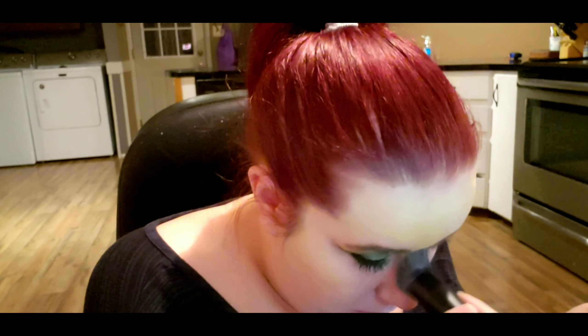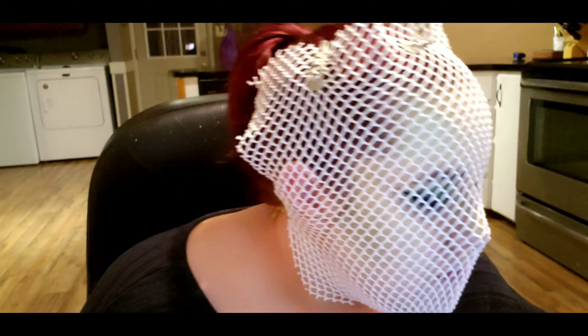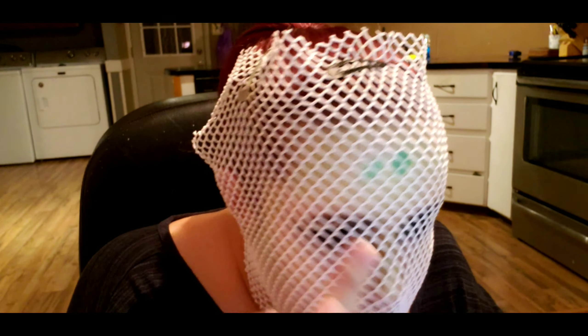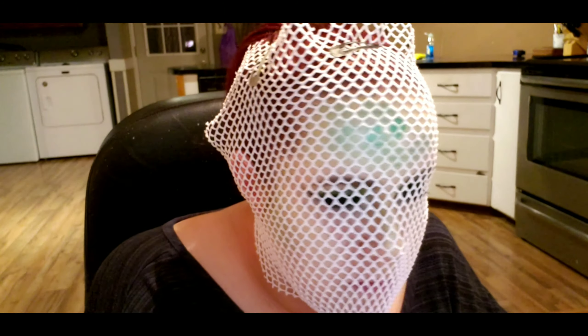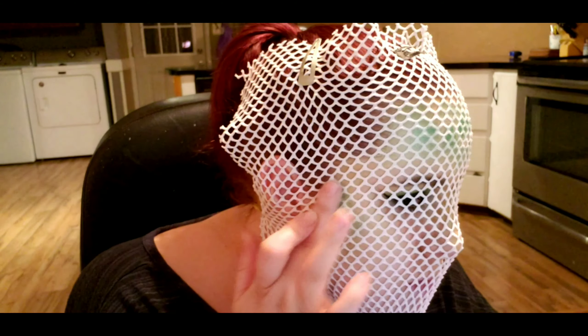Using that same palette, I'm going in with this olive green shade and using that as my contour. Then using any kind of fishnet — I'm just using a mesh bag — I'm putting that over my face and pressing my finger into the shadow and patting it onto my face. I'm going in with the XNL Cosmetics Sunset Sky palette using a shimmery green shade and patting that in random areas on my forehead and cheeks.